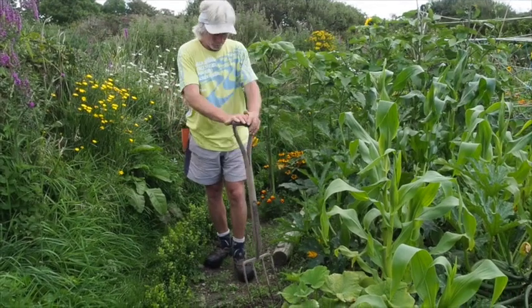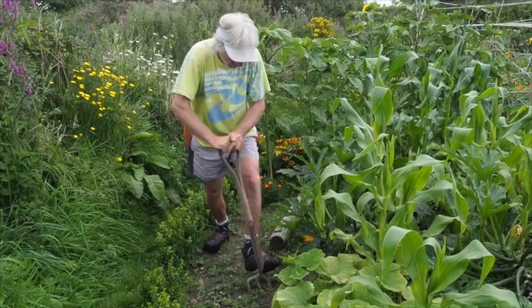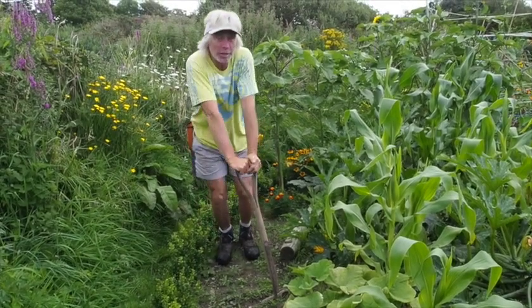What you shouldn't do with a fork is this: you push it in as far as you can go in your enthusiasm to do a good job, and then go like that. That will certainly break the tool.